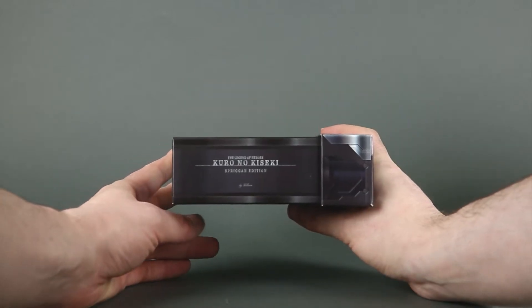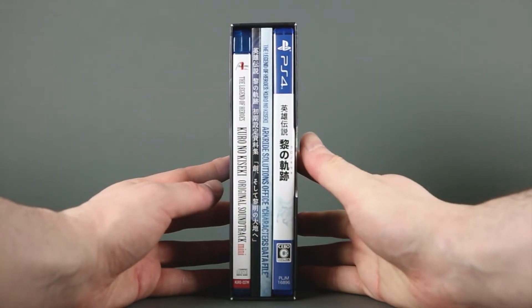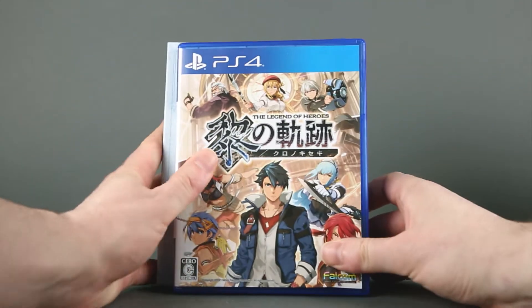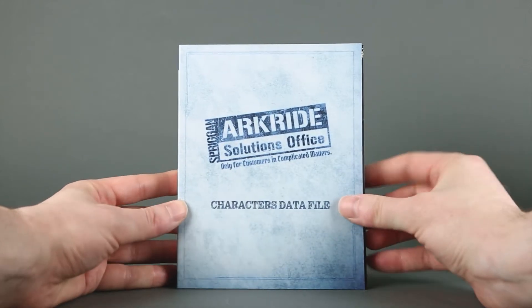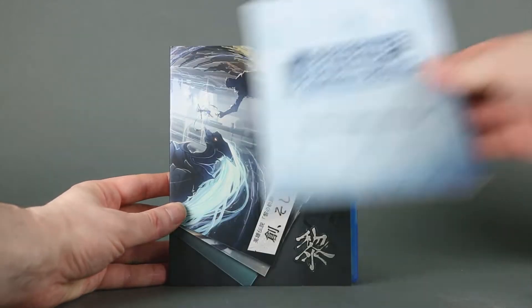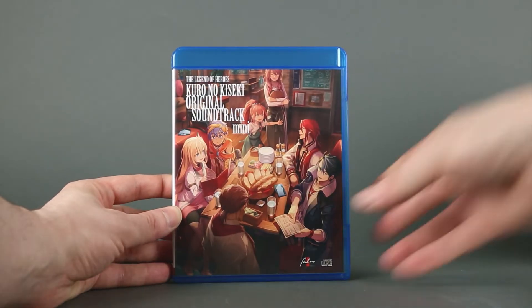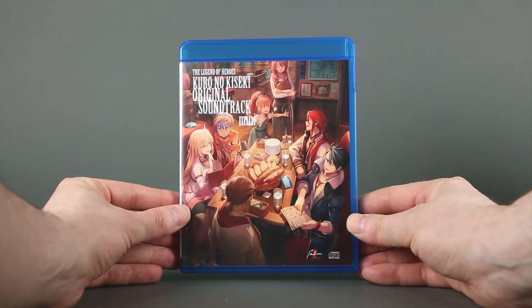Once again the title, which is more readable inside, and here we have the contents: the game of course, character data file, art book, and original soundtrack — or at least an excerpt of it.